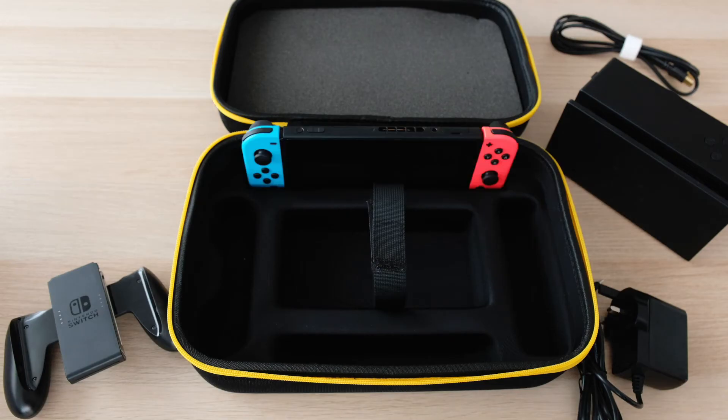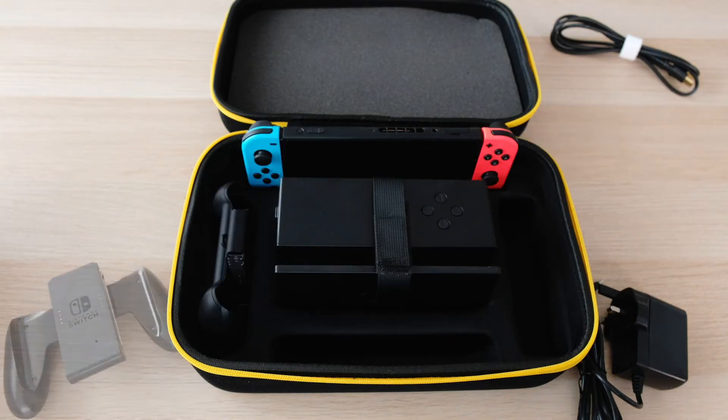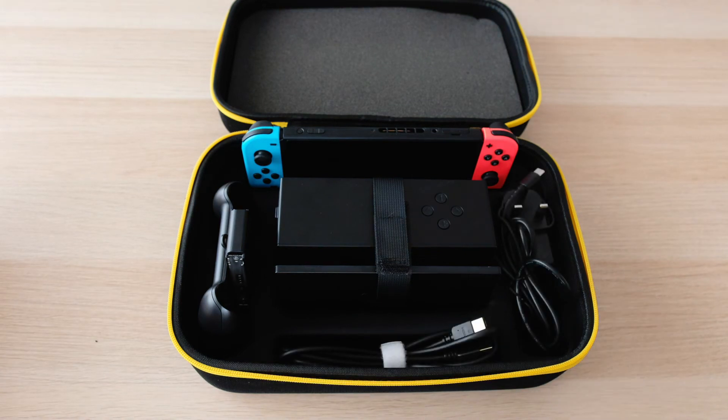The carry case manages to fit the Nintendo Switch, the Ojo projector, Joy-Con holder, power adapter, and HDMI cable. But that's it — I do wish it had a slot to keep extra games and maybe some extra Joy-Cons or even the Pro Controller, because if I want to bring this around and play with my friends, I'd definitely want extra controllers so we can all play Mario Kart or Bomberman together. But not having those slots helps keep the case to a manageable size.